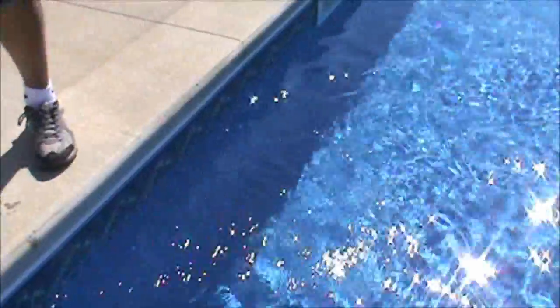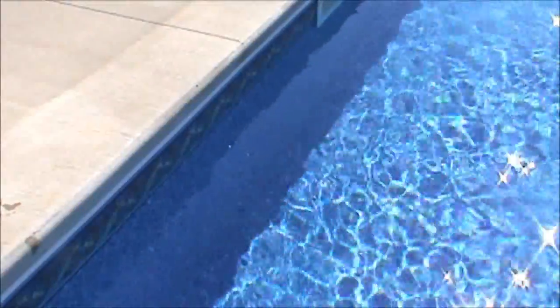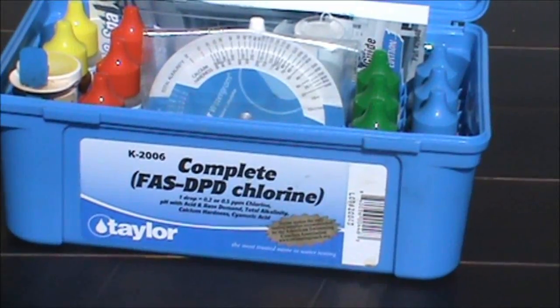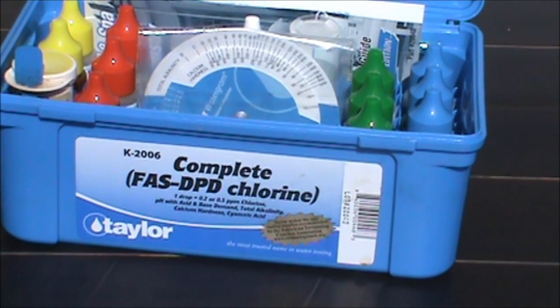Once it's filled you have a good sample. You want to wait at least 45 minutes after the skimmer's been running so that the water is all mixed up and you get a true sample. To do our testing today we're going to be using the Taylor K-2006 complete FAS-DPD chlorine test kit.